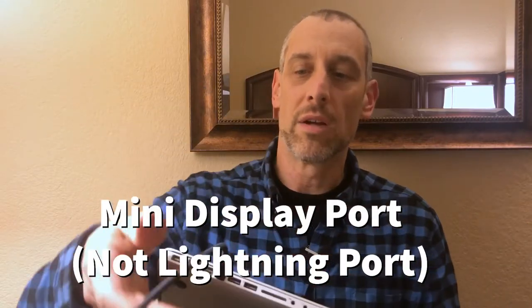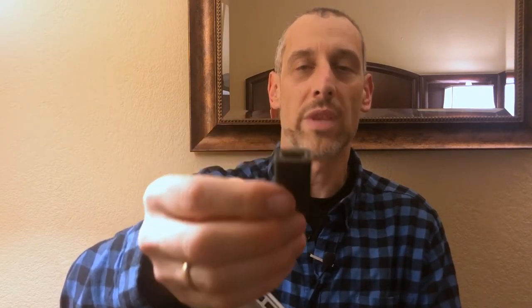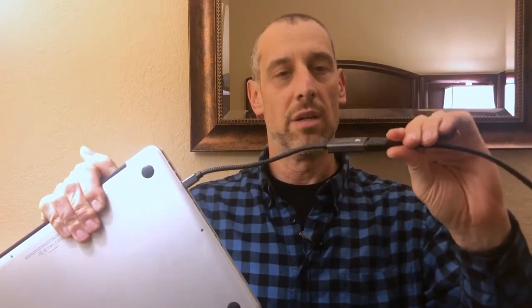Maybe it's an LCD projector, maybe it's another piece of equipment that requires that type of connection. All you do is plug this into your lightning port on your MacBook Pro, and the other end is a female end of the HDMI — a female receptacle for the HDMI. So all I have to do is plug this into the HDMI cord. Now I have a perfect connection with the HDMI cord plugged into the TV here in my hotel room so that I can watch what's on my laptop on that TV.